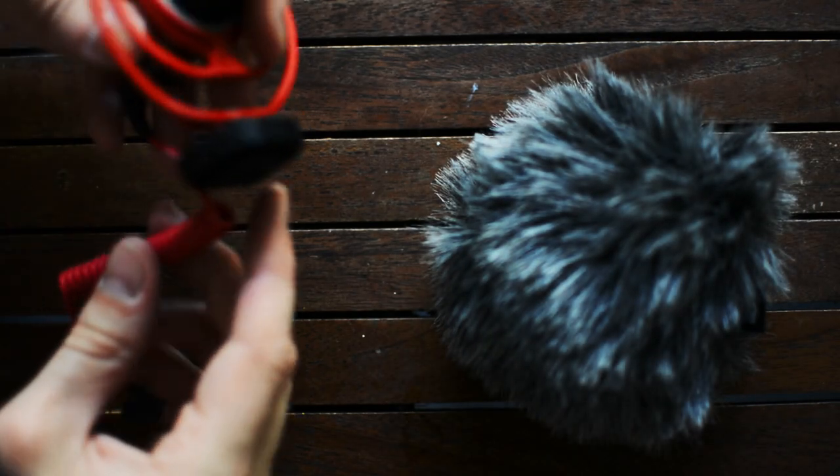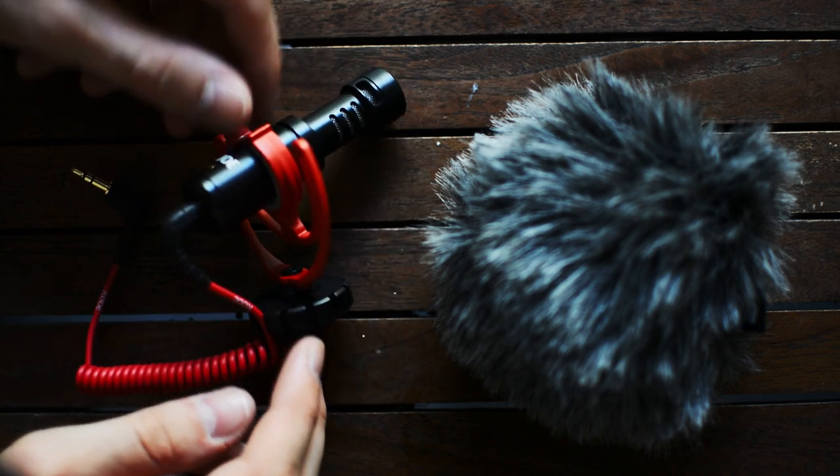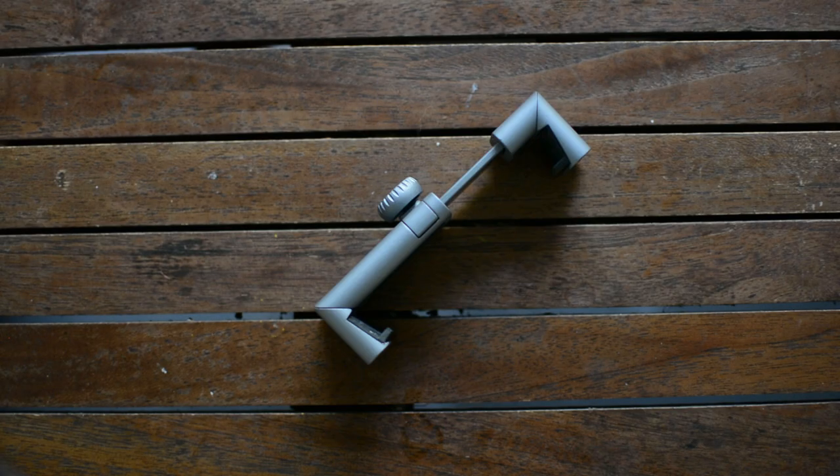Next on the list, I've been using a Rode Video Micro with the little windshield. It's about a $60 mic and it works very well. I've been using it with some of the shots on the Pixel 2 XL, and of course, because there's no headphone jack, I also have to use a dongle, which is included with the mic.